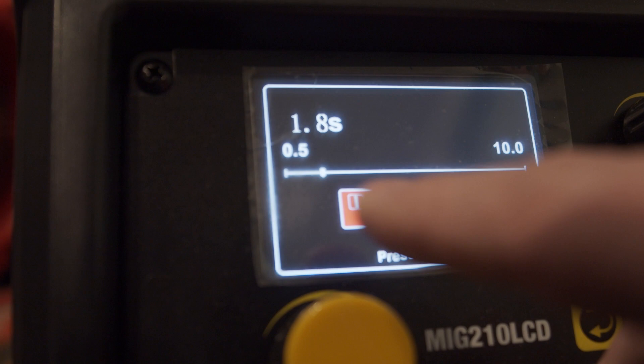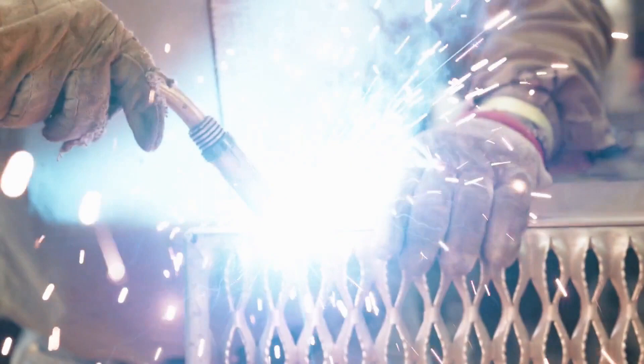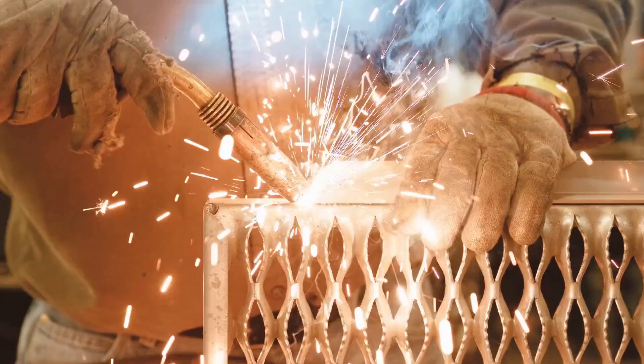If you're new to welding or you haven't heard of a spot timer, a spot timer is simply a timer built into the welder that when MIG welding allows you to output wire for a certain duration of time. Setting up the spot timer and using that feature can create great consistency across all of your spot welds.